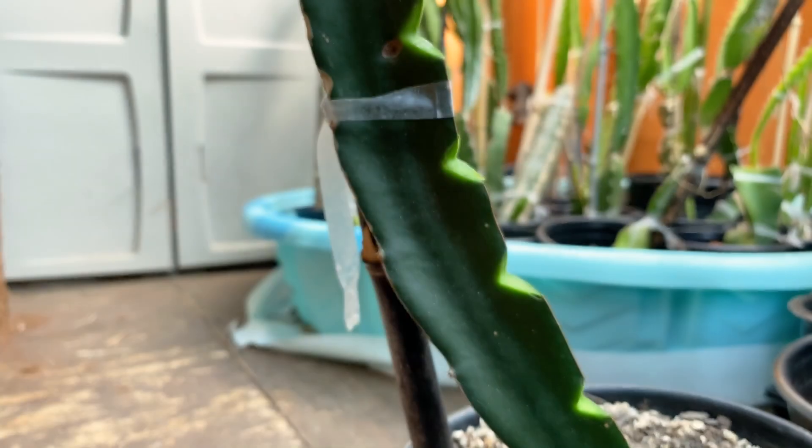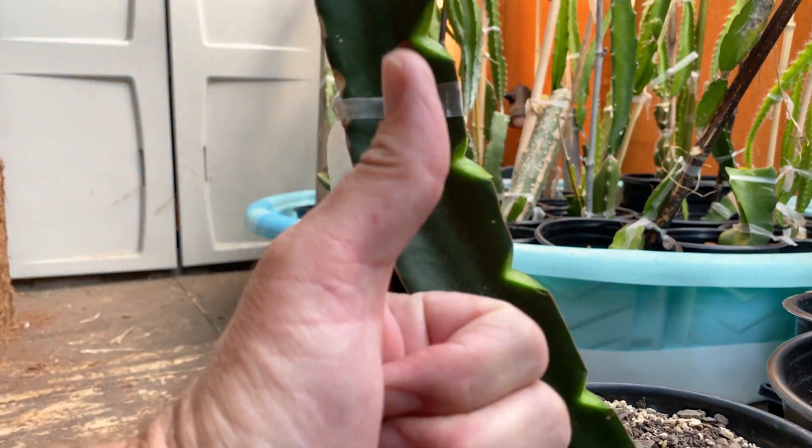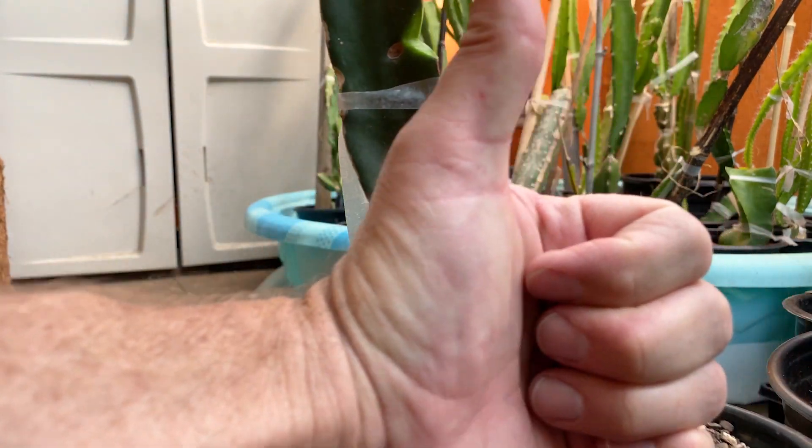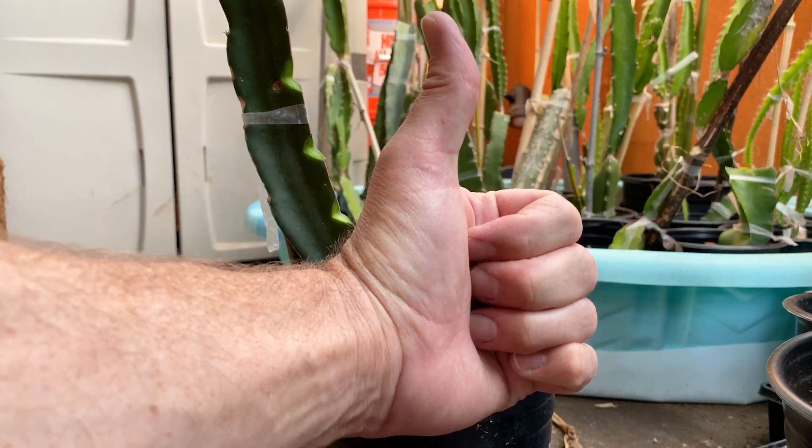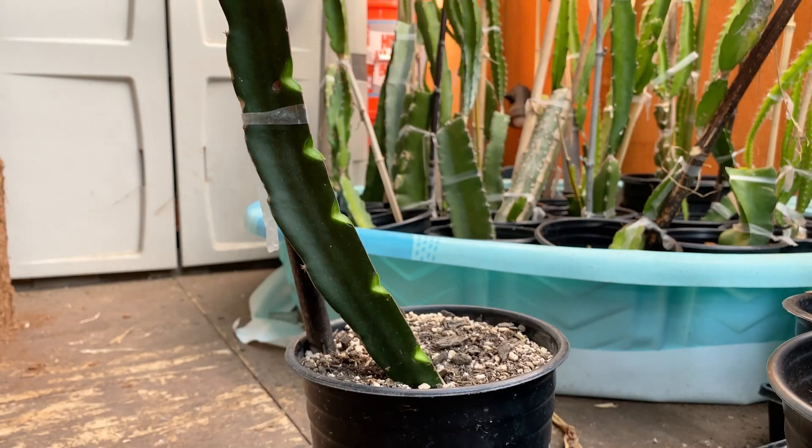So awesome. Thanks a lot Peps again, really excited about it. Give us a like and a subscribe and we'll keep them coming. Thanks a lot for watching, have a great day!